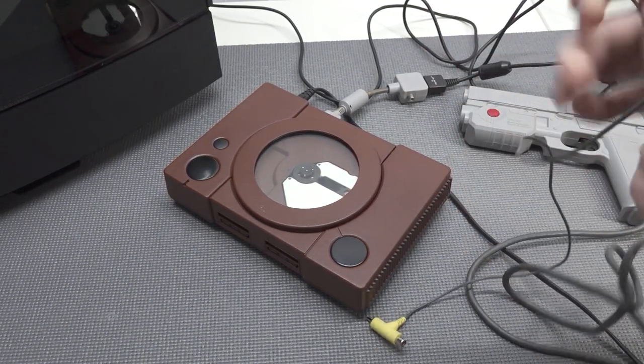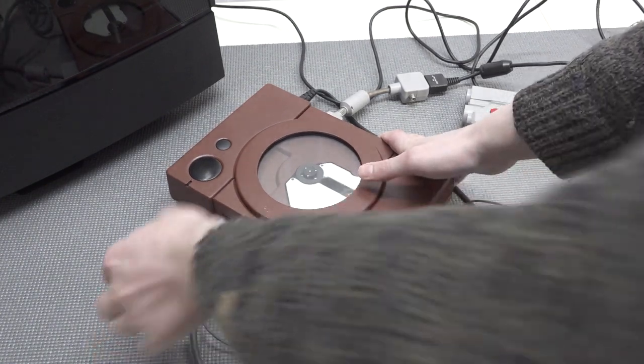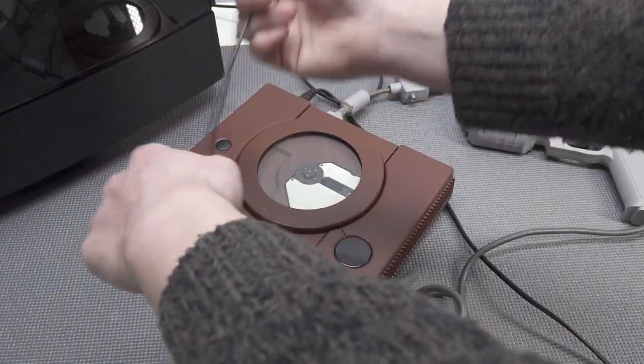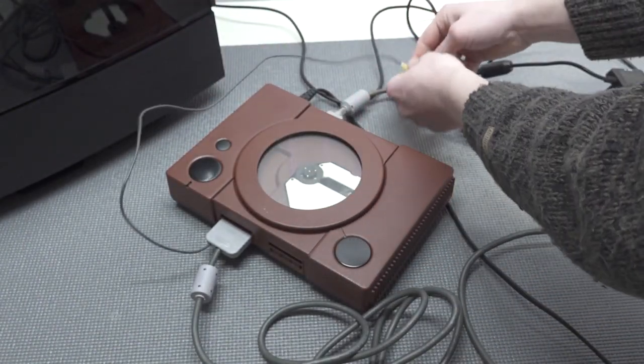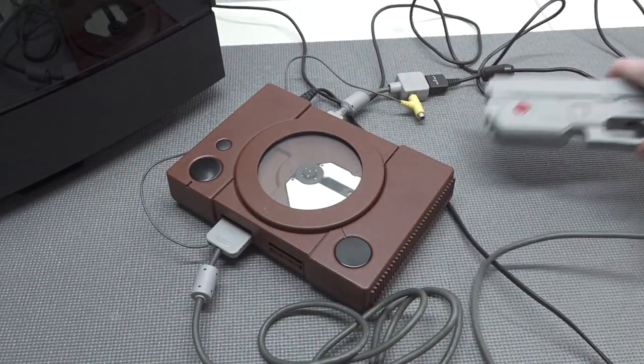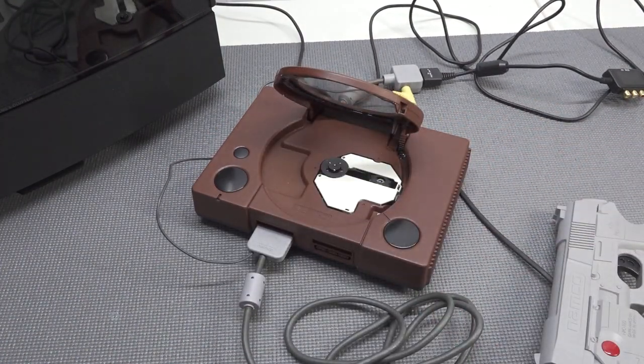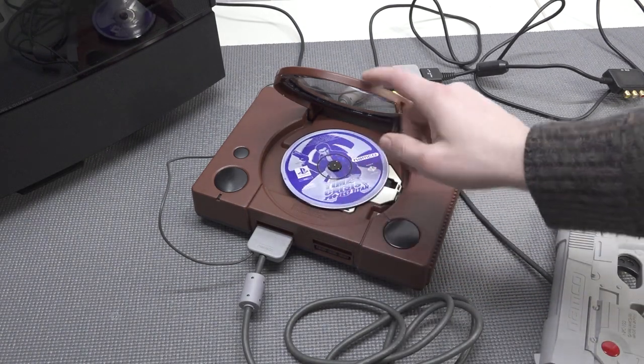It's not the most convenient thing to do because you need to deal with all this cable mumbo jumbo. Let's plug this thing into controller port number one. There's a bit of a cable nightmare getting everything connected.